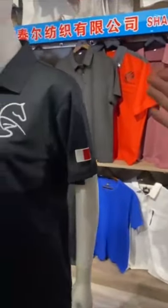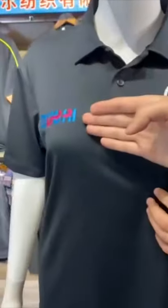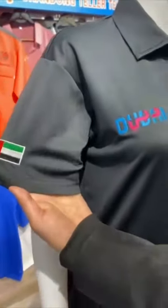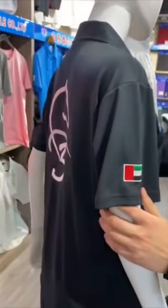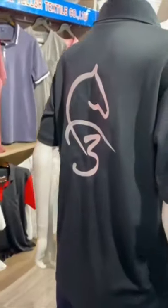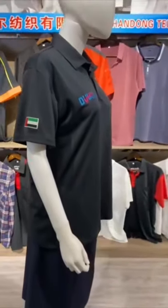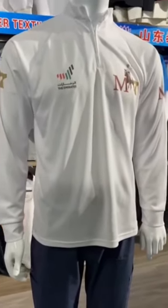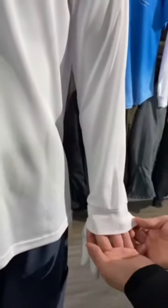This is embroidery — front and sleeve all have logos on them. This is the big logo on the back. This sleeve is short, and this one is long sleeve. For the long sleeve, the cuff looks like this.